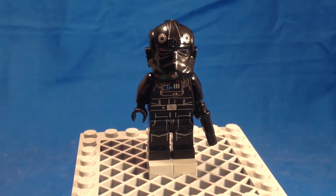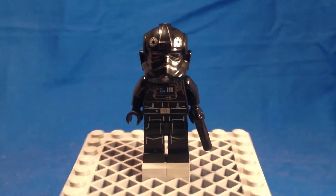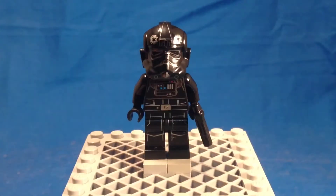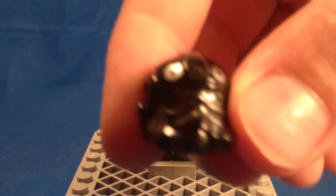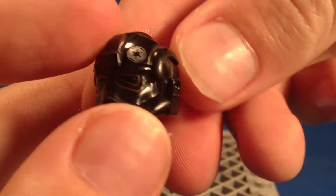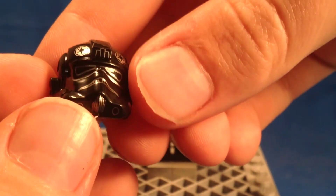Here's the very cool minifigure in the set. This is an updated TIE Pilot. Sure, we get these things updated almost all the time — they just keep getting better and better. First I'm just going to take a look at the helmet. I think it's a different print from last year, but it looks really nice, really amazing.